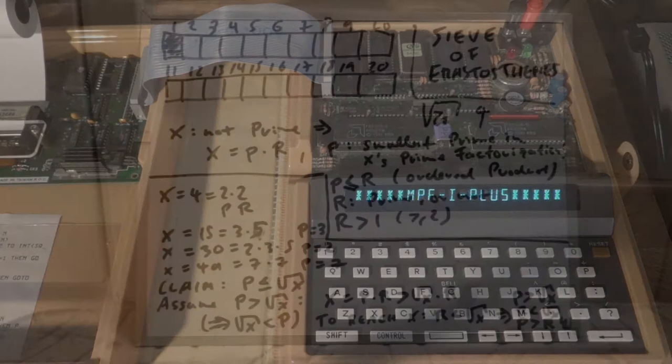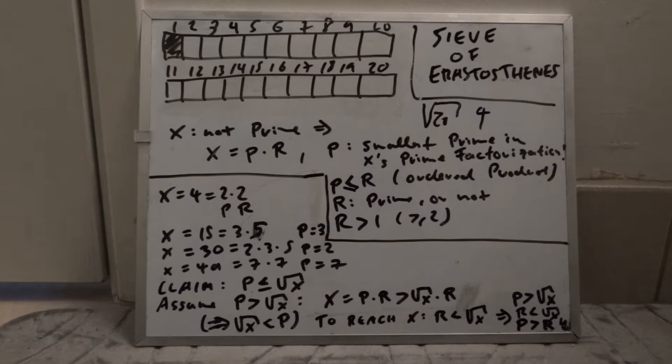As a somewhat more interesting example than Hello World for our Microprofessor BASIC programming exercise, I've selected the classic Sieve of Eratosthenes. Eratosthenes was of course an ancient Greek mathematician around 300 BC, and the Sieve of Eratosthenes is a method of computing prime numbers up to a given upper bound.